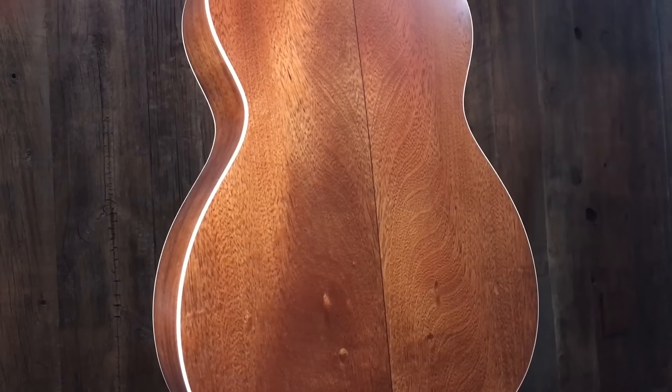Hi, this is Paul at Music Villa in Bozeman, Montana. Today we got in another custom shop Martin. This is one of our models that we designed and picked out the woods. This is basically a 000-18. The back and sides on this is called Sipo — incredible looking wood, very similar to mahogany.